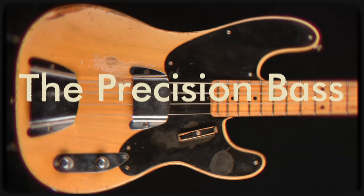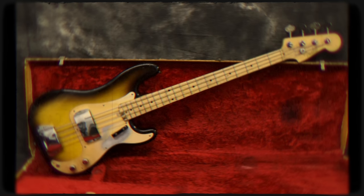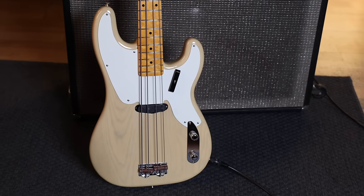The Fender Precision is a double cutaway solid body electric bass with an ash or alder body, maple neck, and one split pickup — which was eventually wired as a humbucker — introduced in 1957. The Precision Bass fundamentally changed modern music because there just hadn't been anything like it on the market before. Leo Fender's prototype came out in '51. It was the first electric bass to be widely adopted by musicians.